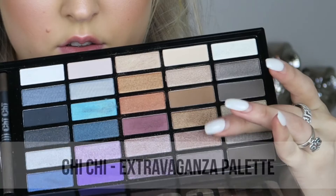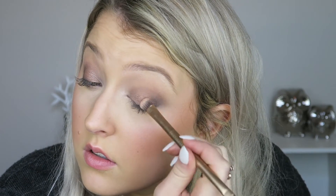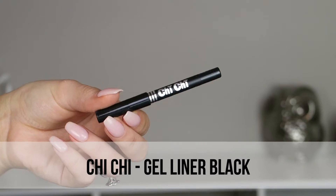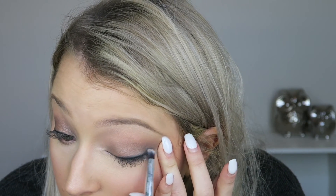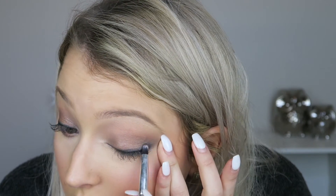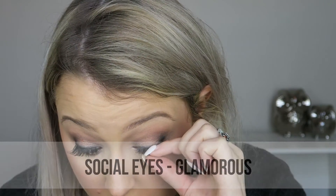I'm taking the Extravaganza palette and applying a light pinky champagne color over the lid and under the lower lash line — this color is so pretty. You could actually use this palette to create the entire look. For eyeliner, very simple — just a black liner smudged out, then set in place with a dark eyeshadow. Apply lashes and mascara as desired.